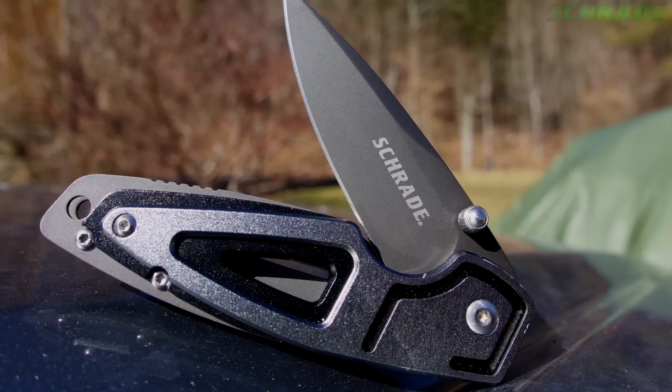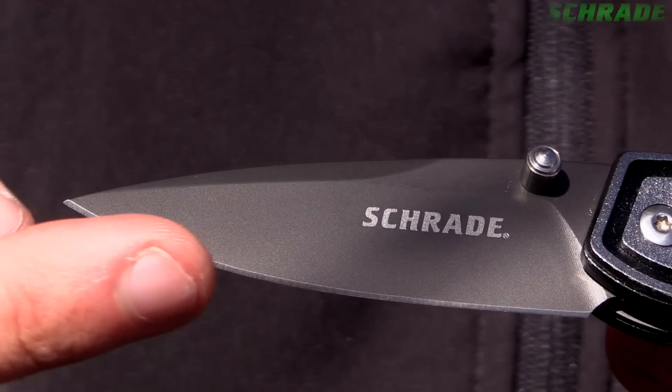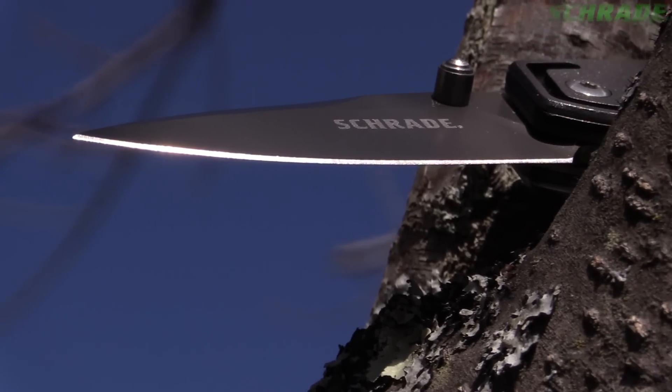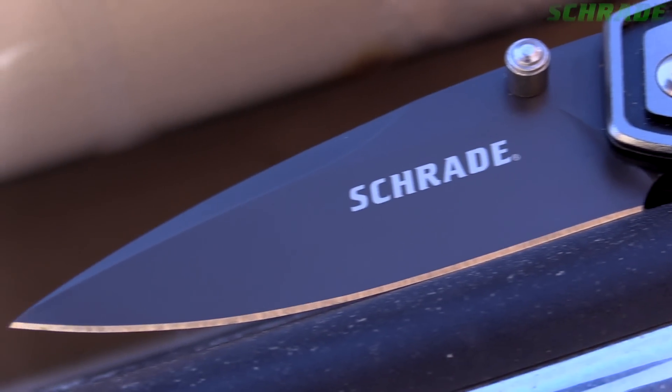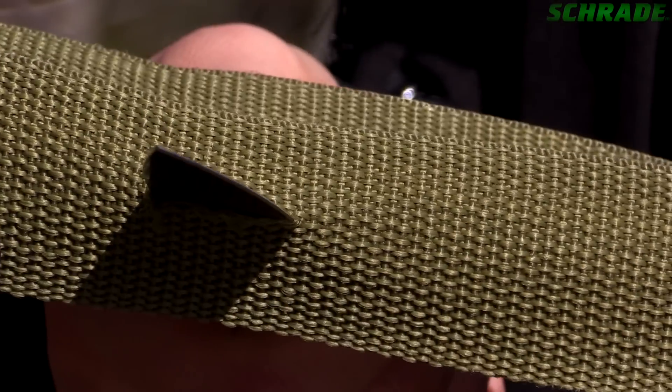Forged from durable 8CR13 Movi-Gray tie-coated stainless steel, the 2¾ inch full fine edge blade is honed to a razor-sharp edge, perfect for taking on any utility cutting task. The top of the drop point blade bends down towards the cutting edge, creating a tip suitable for jobs requiring a bit more precision.